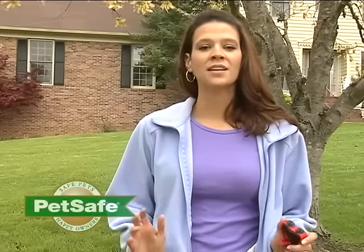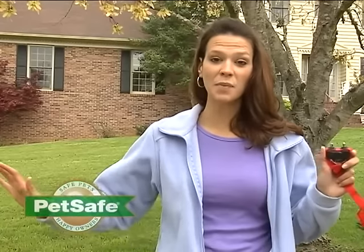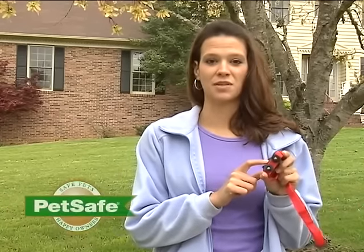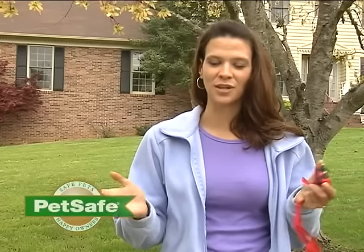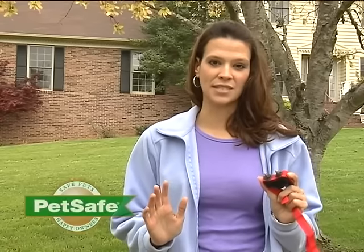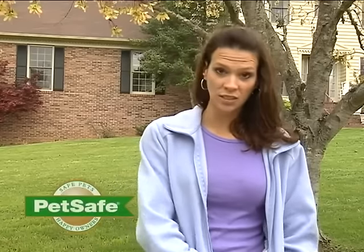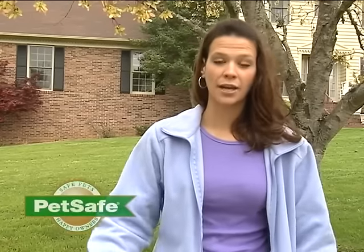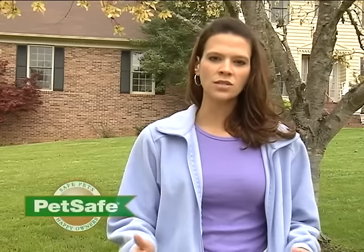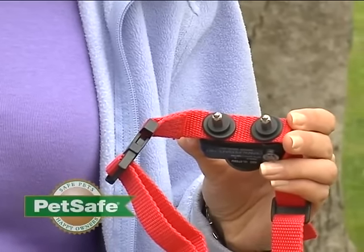It's day one of training. Day one is about getting your pet familiar with the pet area and getting them to make an association with the tone that your receiver collar makes. We're going to use this receiver collar to demonstrate — yours could look a little different, but the concept of training will be the same. Set the collar to level one, which is the tone-only setting. If your collar doesn't have a tone-only setting, you can help your dog recognize the tone without a static correction by holding the collar close to their ear, or by using a cover that covers the contact points so your pet can hear the tone and wear the collar without getting a correction.